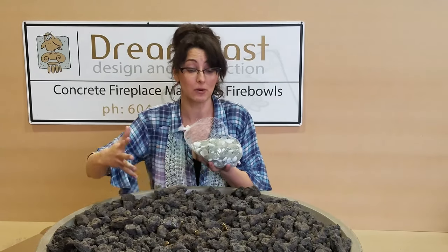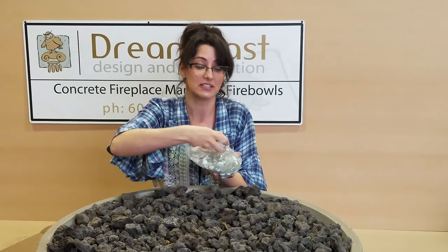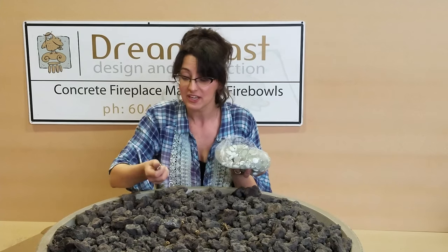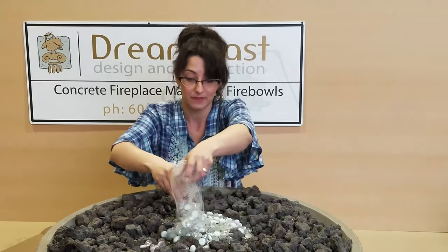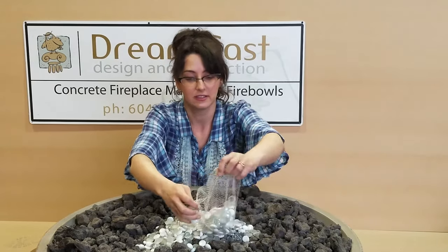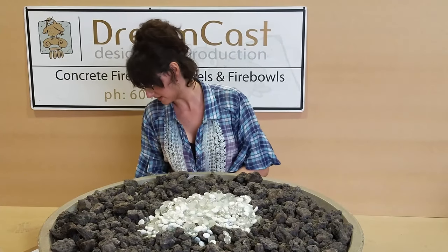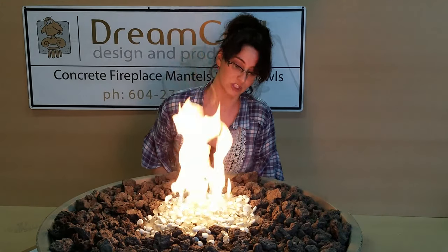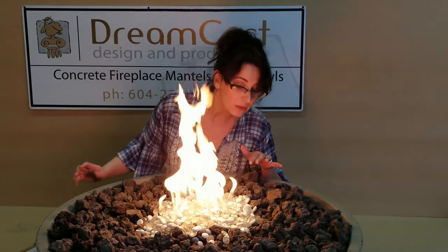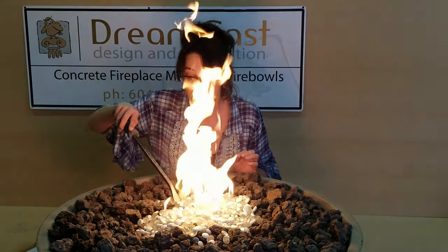The beads come in six pounds per box. In this situation I'm just going to do the central area so you can see what it looks like. This is the champagne and pearl mix — a lovely assortment of colors with pearlescent frosted glass and white. We're just going to put it over the burner area. Place the second three-pound bag over that central area. If you hear a little struggle with the vents, that means you've covered up one of the ports — just take a poking stick and free up those ports.